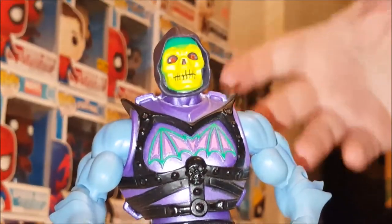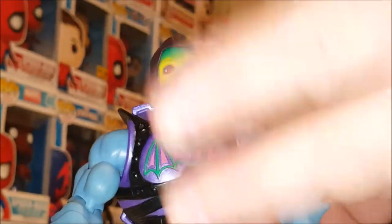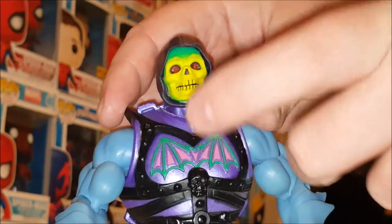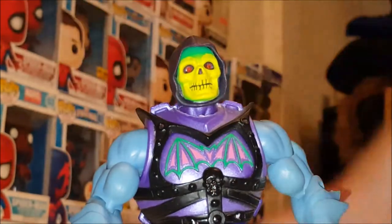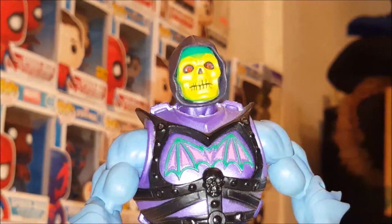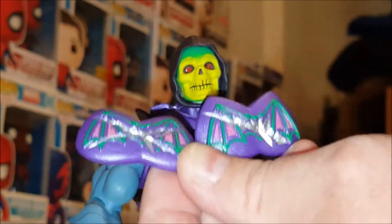Like the vintage Battle Armor figure, the chest would reveal a scratch when tapped, and a second tap revealed two scratches. Matty Collector decided not to go that route. Instead, the chest piece is removable — it doesn't have spring activation. They opted to package him with alternate chest pieces you can swap in.